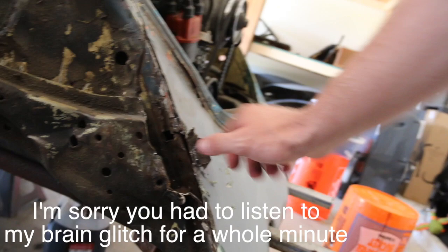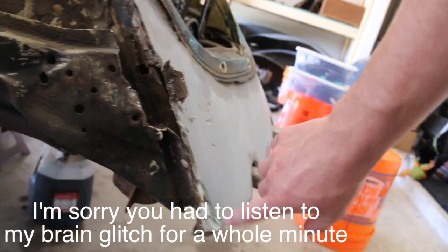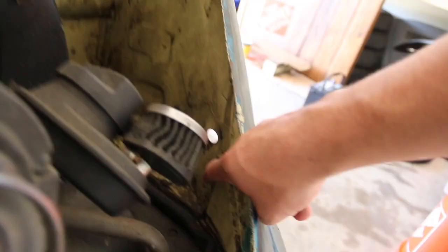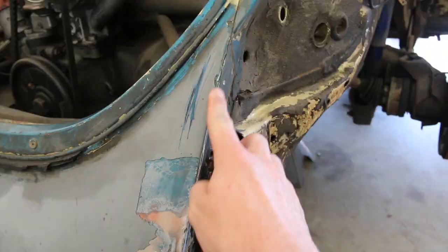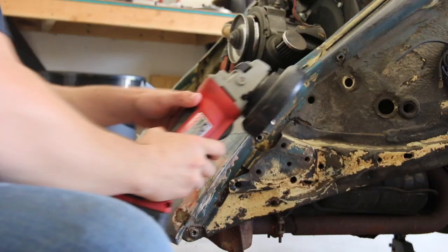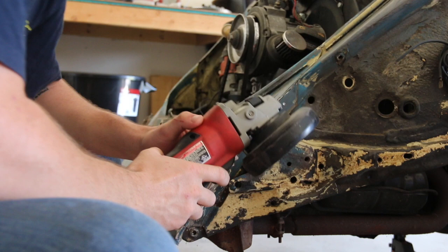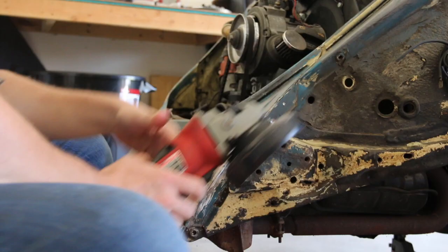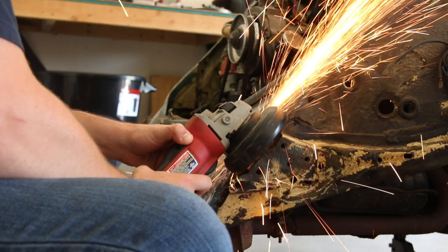I already cut along here pretty far. I think I've got to do some more cutting down in this section and then cut back here, because it's also welded back here. Same thing on the other side. I started cutting here with the Dremel but ran out of cutting discs, so I figured it would be easier to use an actual angle grinder and get her done. This might be a bad idea with the fuel line right here. I'm going to stop and put up some cardboard or something to catch all these sparks, because I don't have any way to put out a fire.